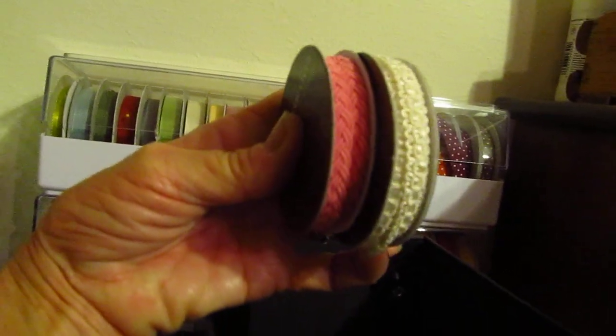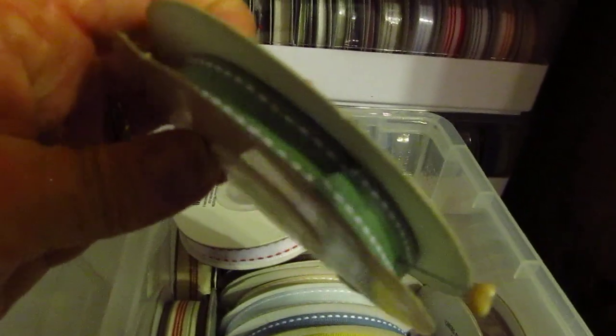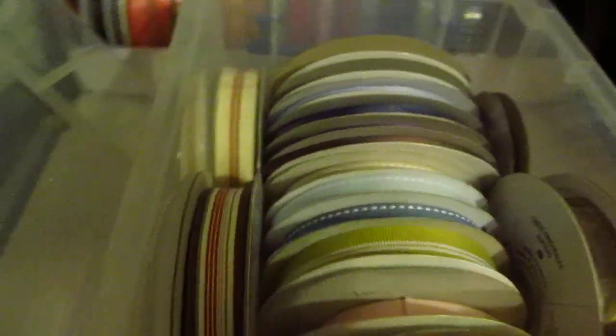I've got all those trims in there. These are all Hobby Lobby - these are what I use for my altered coffee sleeves, a lot of these little ones. And then I've got ribbons in here - that is a lot of Stamping Up, some that I haven't even used yet. A lot of that is Stamping Up ribbons.